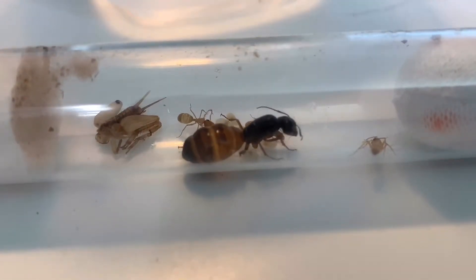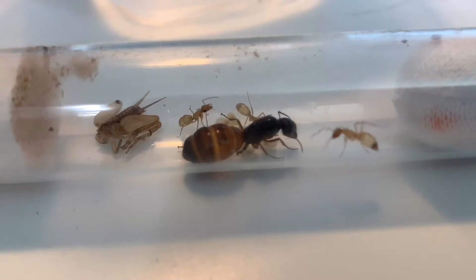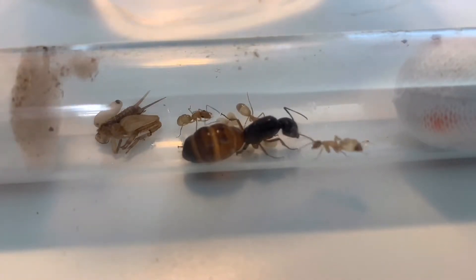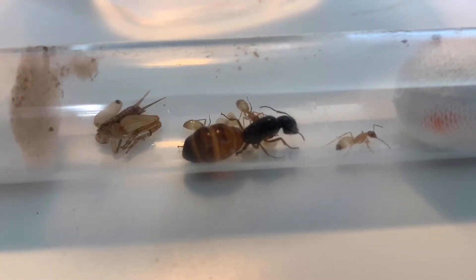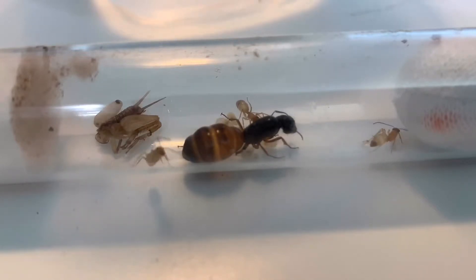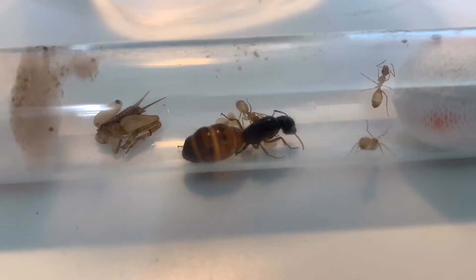For substrate and housing, you don't really need to move them out of their test tube until about 50 to 100 workers, which could take up to a year if you're patient with your ants.